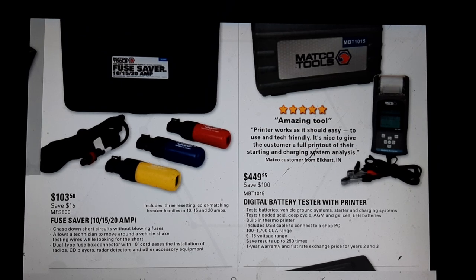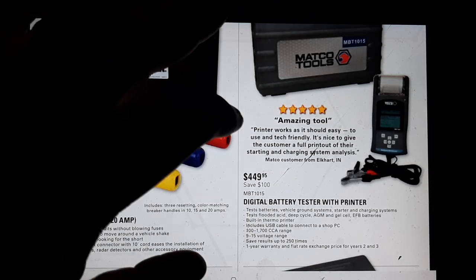The digital battery tester with printer - if you can afford to buy it as a technician, it's definitely handy to have in your toolbox rather than hunting one down in the shop. Fuse savers - I love these. These are rebranded from IPA at $10.50. They have a bigger set too, probably don't need much more than this for automotive. At $10.50 it's a pretty reasonable deal - you save $16. The MFS 800 - I love those things because you're not wasting money on fuses.